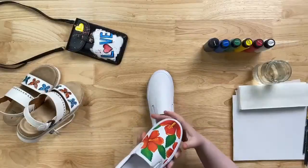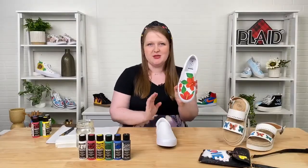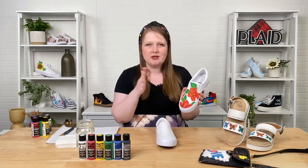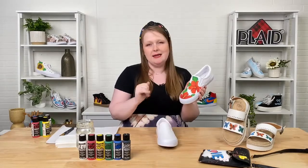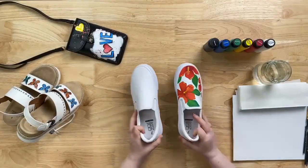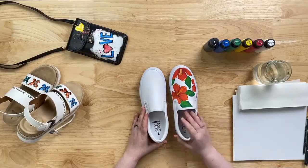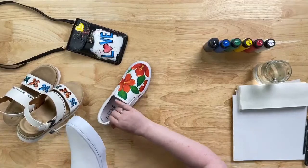So today we'll be painting this super cute little slip-on sneaker with hibiscus flowers. It's really great for summertime — a great shoe to throw on with your dress or shorts and run errands. I got these shoes at Walmart and I just thought they needed a little bit of a sprucing up, so I painted some really fun, bright flowers on them. They're super inexpensive — you can get these yourself there as well, and then purchase the kit on walmart.com.